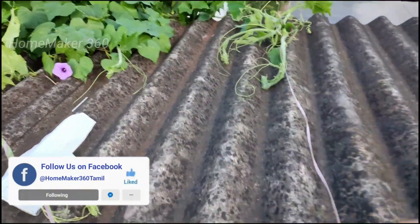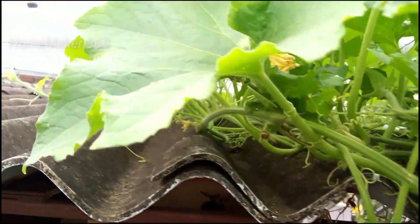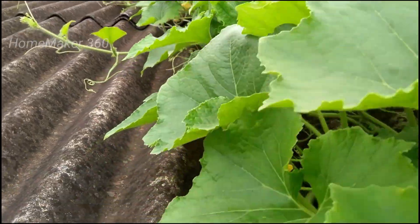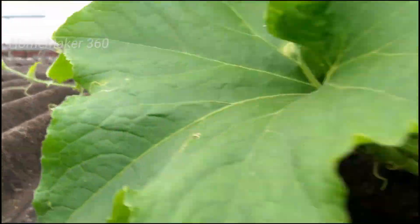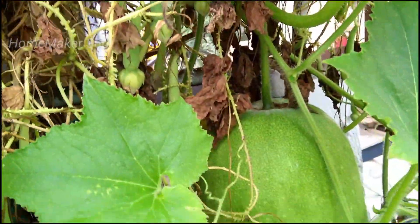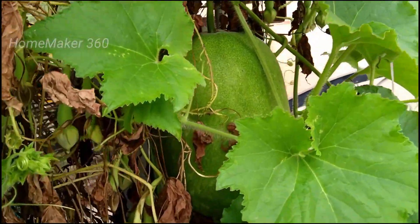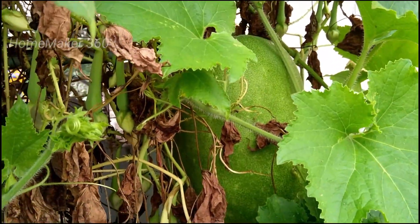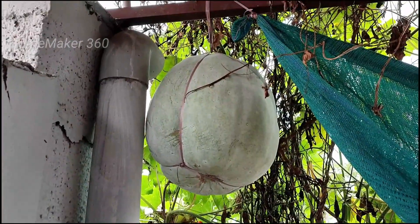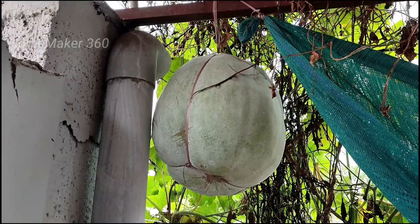This is a water bottle. At the first stage, there is a water bottle, so you can spray it with a water bottle. We would have to cut the first cut. It is very warm.